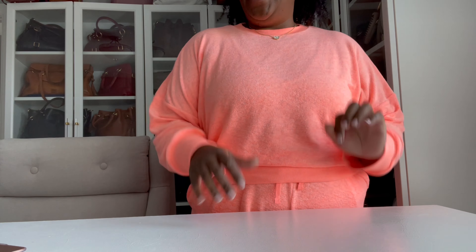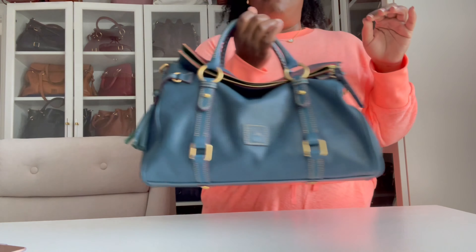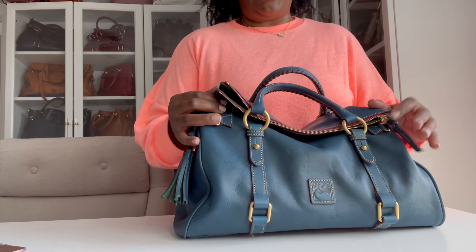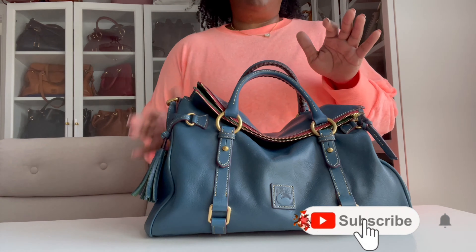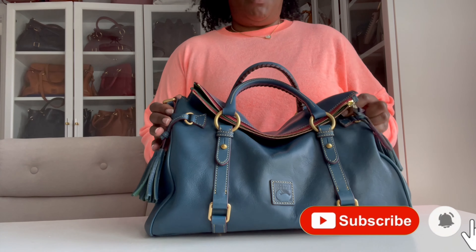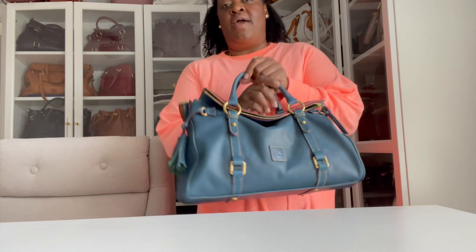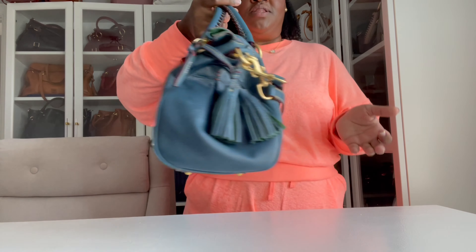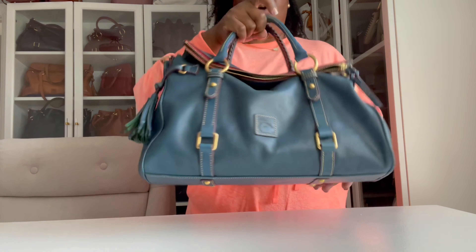Hi guys, welcome back! Today I'm coming to you with a bag of the week video. I am moving out of my beautiful denim large Florentine satchel by Dagne & Burke. I have been wearing this satchel for about two weeks and I have absolutely loved her — she has been a beautiful carrying companion.